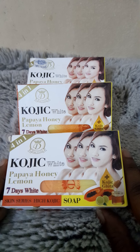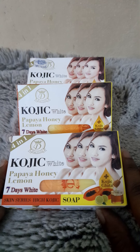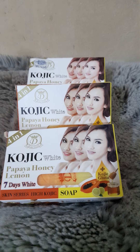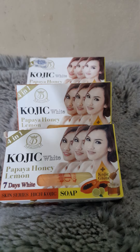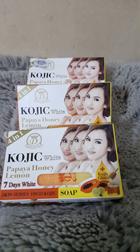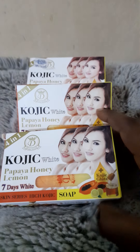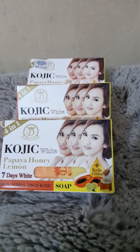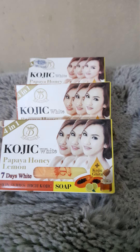This is the four-in-one Kojic White Papaya Honey and Lemon soap. My goodness, this is a fantastic soap. If you really want to get that clean, clear look — that classy, posh look — you know, those people you'd ask 'what are you using?' and they say 'oh, I eat lots of fruits and vegetables'? It's a lie — it's the soap and cream they're using. Don't let anybody deceive you.